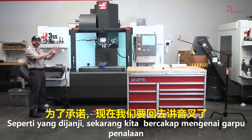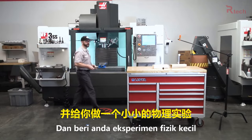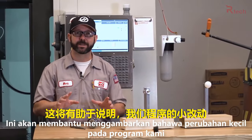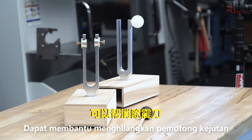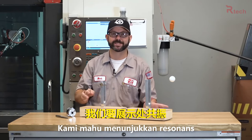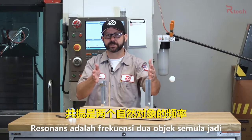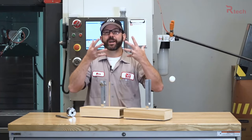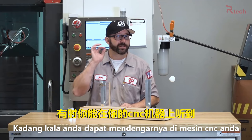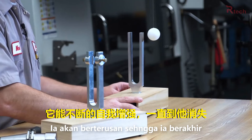Now we're going to go back to the tuning forks, as promised, and give you a little physics experiment that'll help illustrate how small changes to our program can help erase chatter. With these two tuning forks we're going to demonstrate resonance — when the natural frequencies of two objects combine and amplify each other. Sometimes you'll hear that on a CNC machine: that little high-pitched squeal that builds and builds until it gets away from itself.